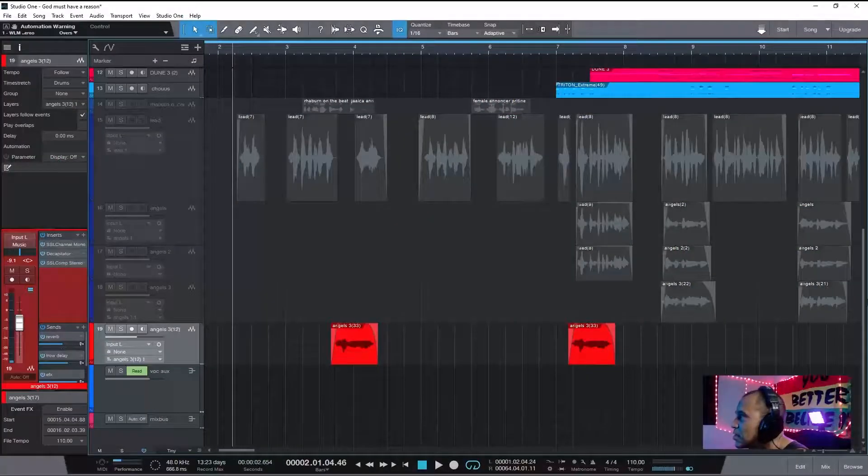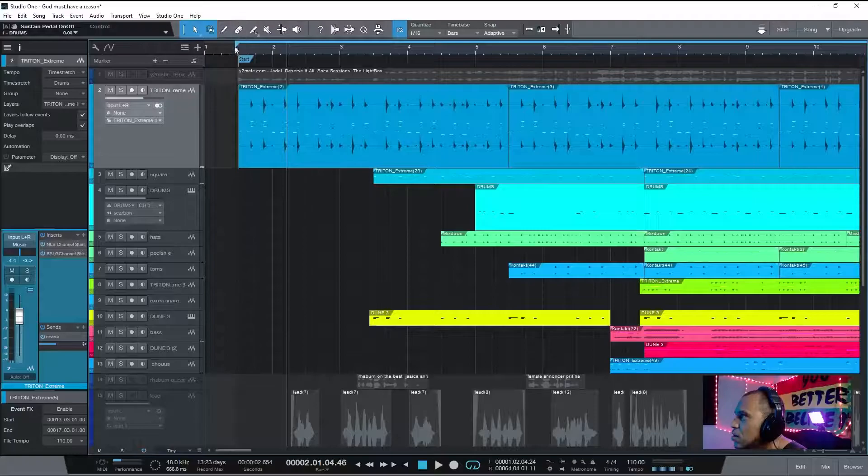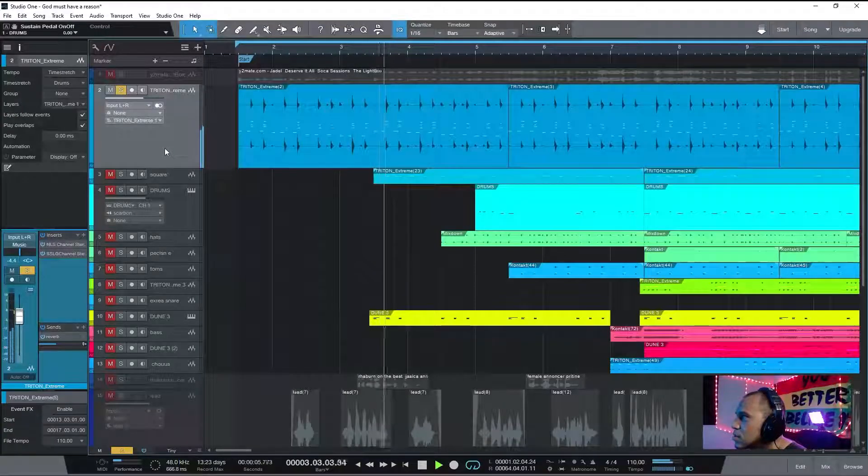I'm going to show some tips and tricks — what I did with the afrobeat and how I get things in motion. Let me play it first. I'm starting off with a simple center sizer, followed by a little bit of square lead. You want to do that to create some groove.